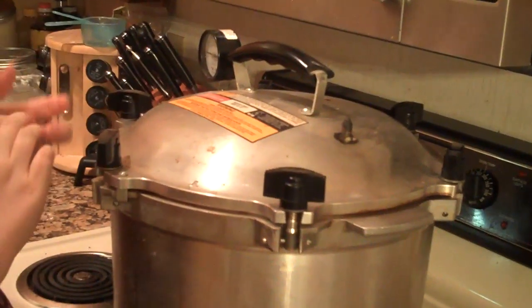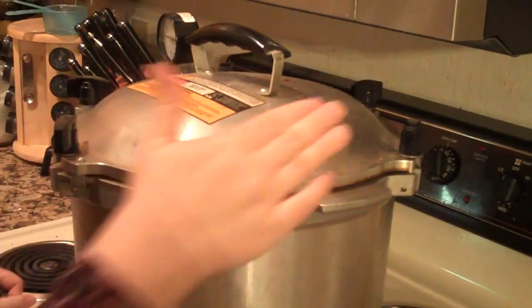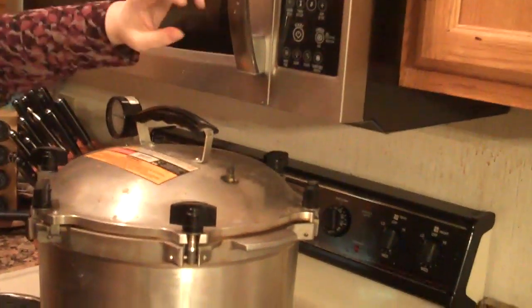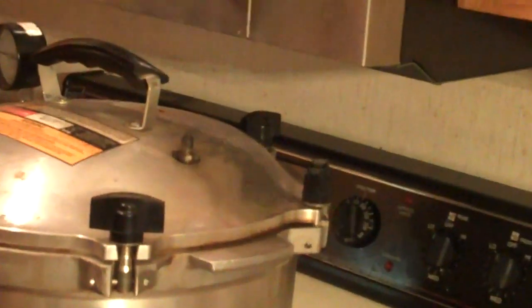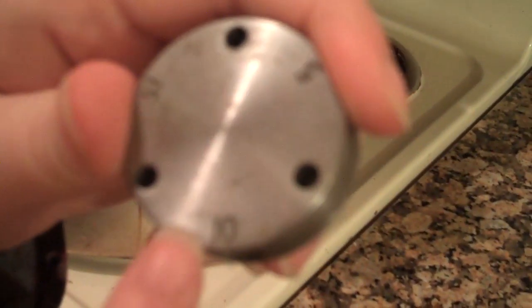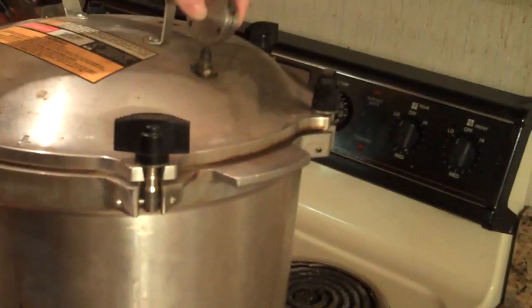So you have everything ready to go, you turn your burner on, and then you wait until you get a lot of steam coming out. When it first starts it's going to be spitting out a little water, then it'll have a slow stream — you want to wait until it is really steaming. Once it's really steaming, you have a weight here with the numbers 5, 10, and 15 pounds of pressure. Most things you're going to cook at 10 pounds of pressure, so you place the weight on here at the 10-pound setting.